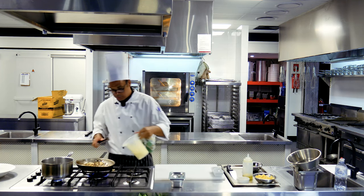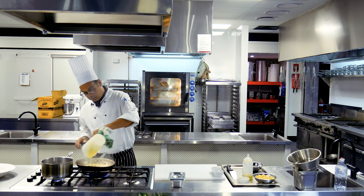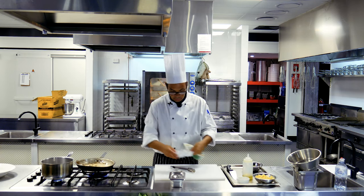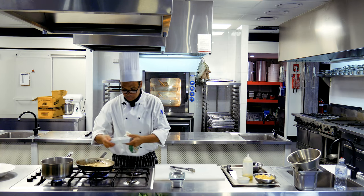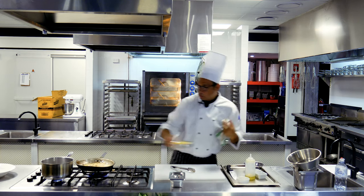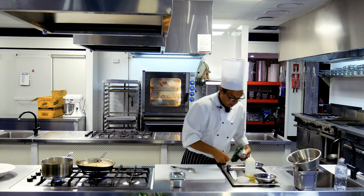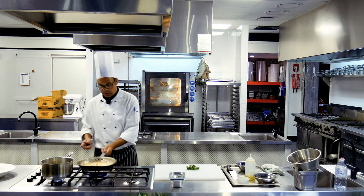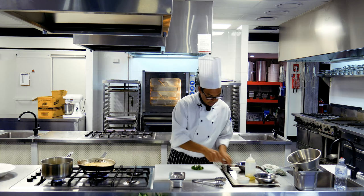We've got our 250ml of cream which we're going to add in, along with our lemon juice and a pinch of nutmeg. I'm going to pop my pasta in to heat up for service, and I've got a little bit of parsley here to garnish with while our mushrooms and sauce are reducing.